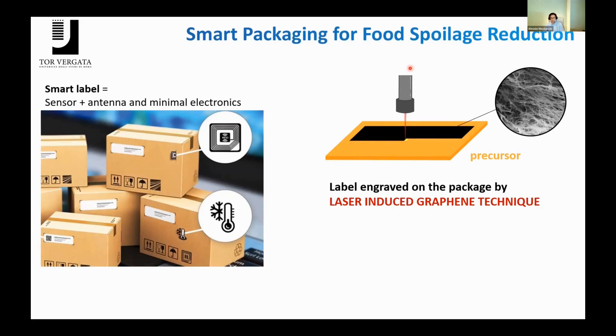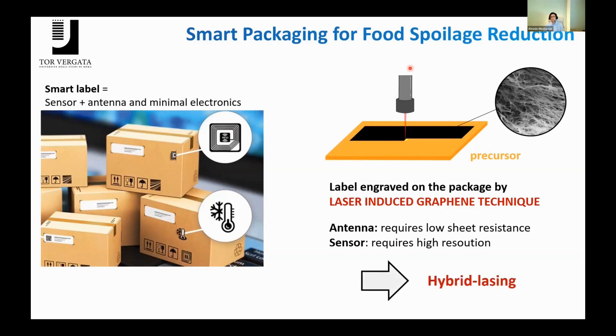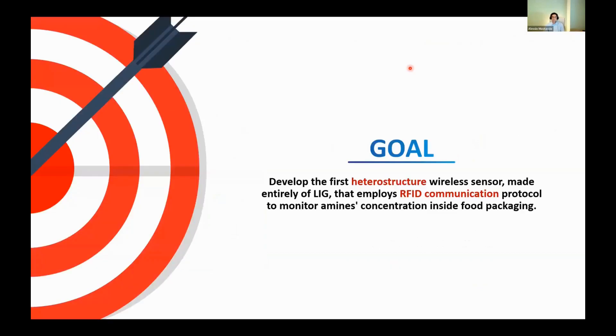We burn the precursor — which can be a polymeric precursor or any carbon-based material — to convert it into graphene. We have to keep in mind that antennas require high conductivity, so low sheet resistance, while sensors require high surface area. So we need a kind of hybrid lasing in order to achieve both. The goal of our work was to develop the first heterostructural wireless sensor made entirely of LIG, employing the RFID communication protocol to monitor wirelessly amine concentration as a case study inside food packaging.